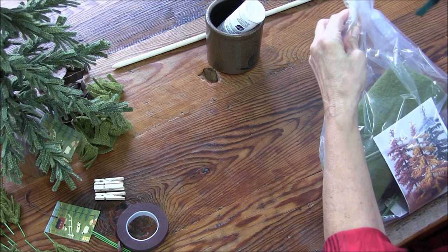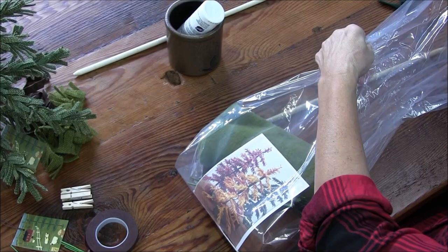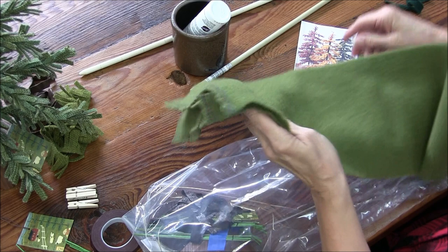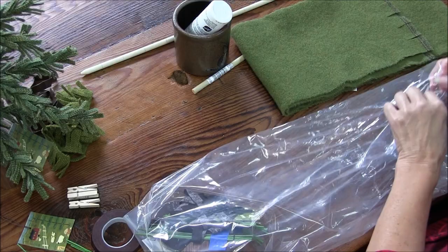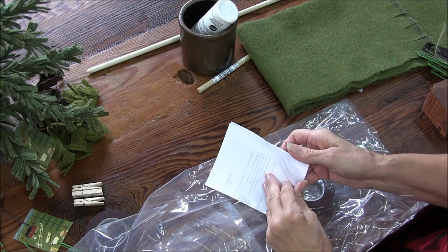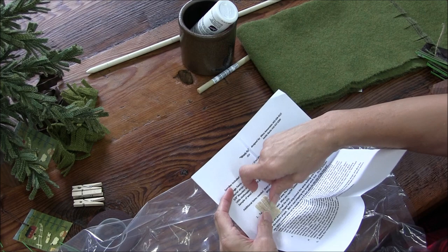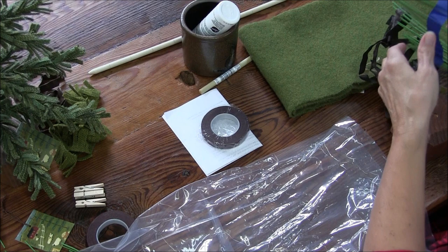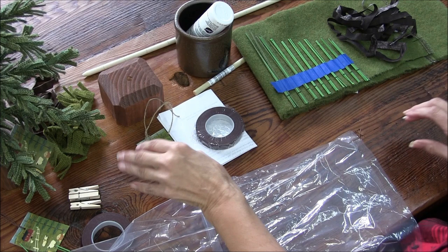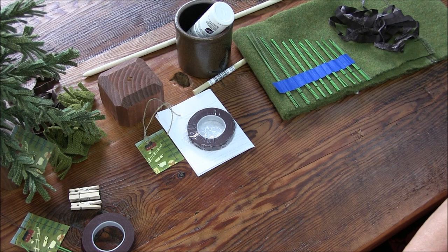Okay, to start with — when you get your kit, this is what comes in it. You have your 18-inch dowel, a picture of your woolly pine trees, seven and a half inches of wool ready to pull and rip apart to make your branches, directions, a piece of fringed wool so you can see what it looks like to fringe, floral tape for wrapping your wires to make the graduated sizes, fabric to wrap your dowel, a woolly pine tag, and your tree base.